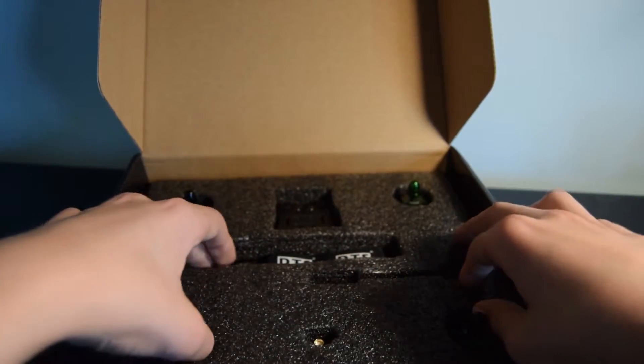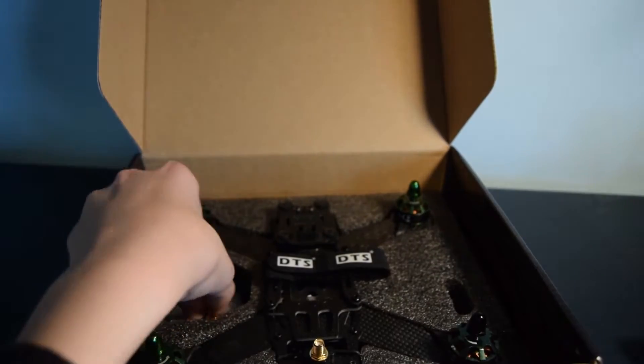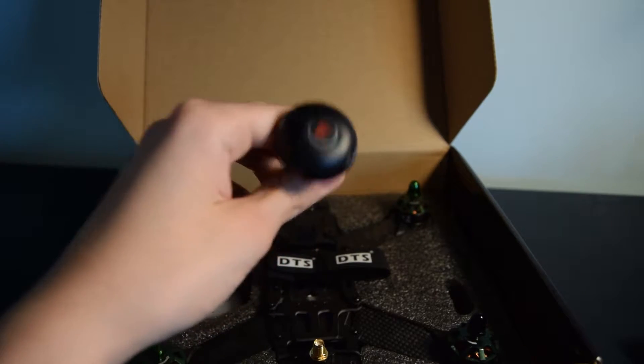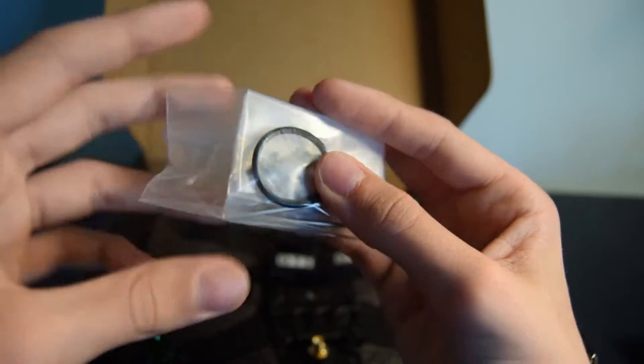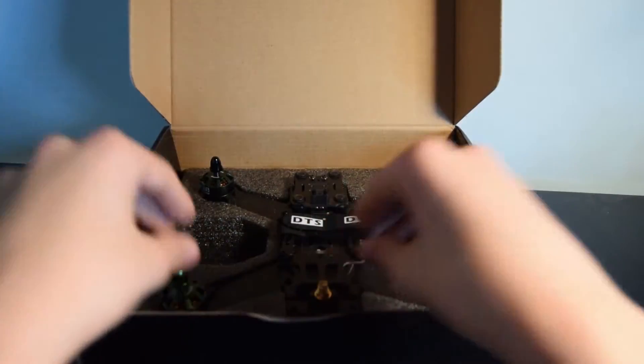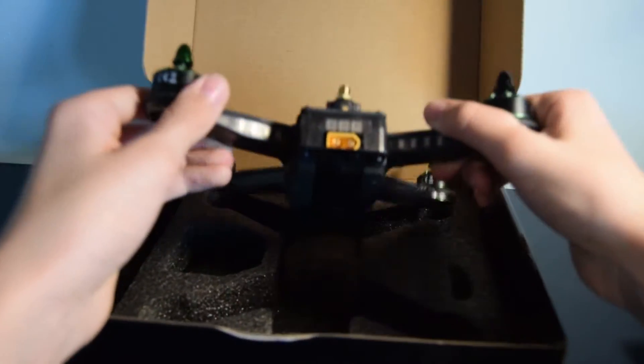Removing the second piece of foam padding. In here you've got your antenna from the quad — that is also right hand circularly polarised. Also in here you've got a rubber band, some spare plastic parts, and some screws. And finally in the packaging you've got the DTS Q220 quadcopter.